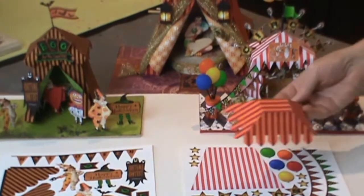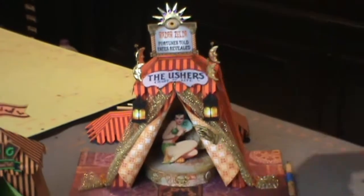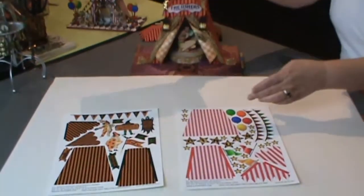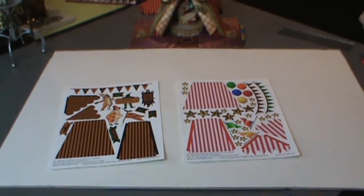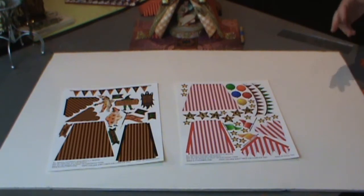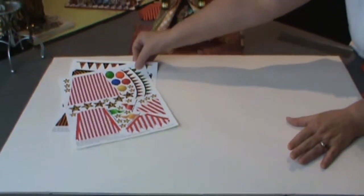If you're using the digital kit, you're going to print enough pieces for the full tent. Make sure you're printing the pieces for the right size tent. Since there are duplicate tents of different sizes, you don't want to print some of the small and some of the large. They're labeled so that you can tell the difference, but just something to keep in mind.